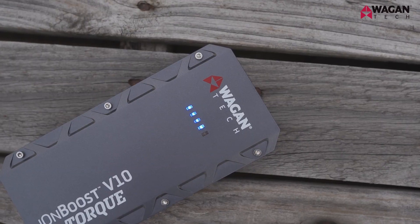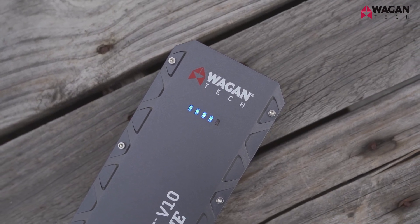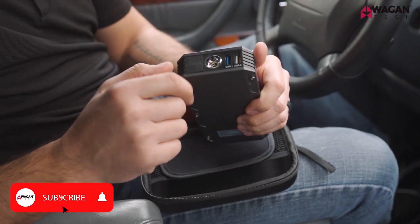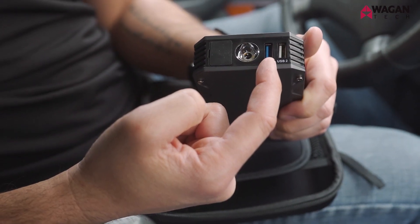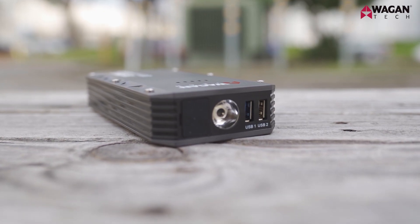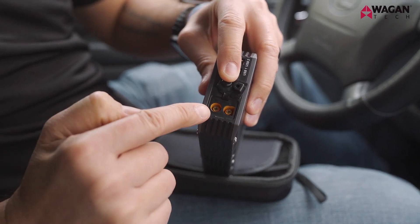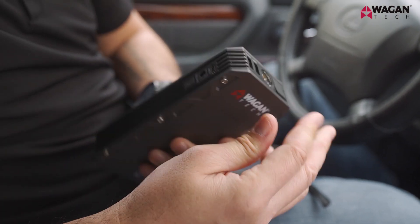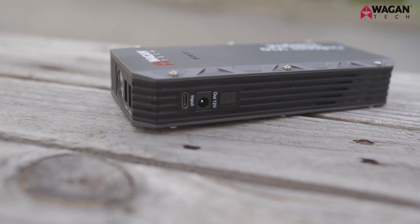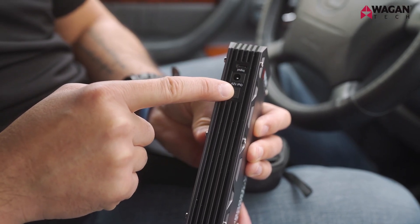On the front you'll find the LED lights which will indicate charging and how much charge is remaining in the device. On this side there's the LED light, two USB ports — one with Quick Charge 3.0 and the other USB 2.0. There's also the jump starter port which is a standard EC5. On the other side you have USB-C input and a 12-volt DC output, as well as the power button that controls the device.